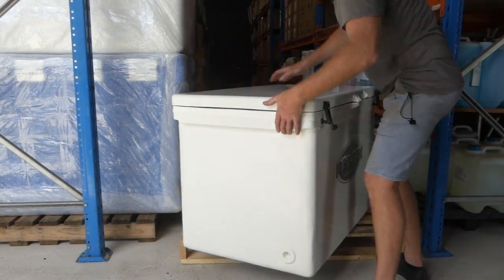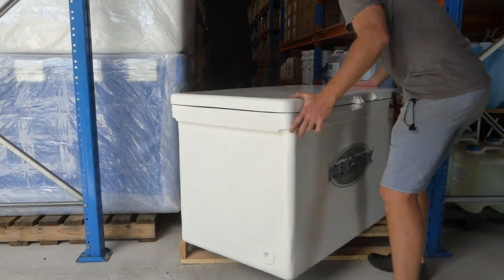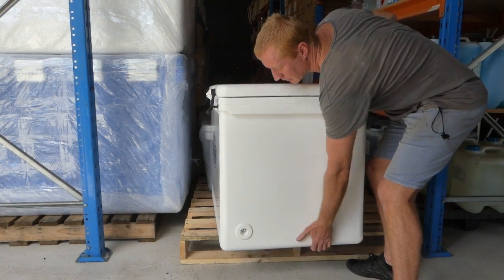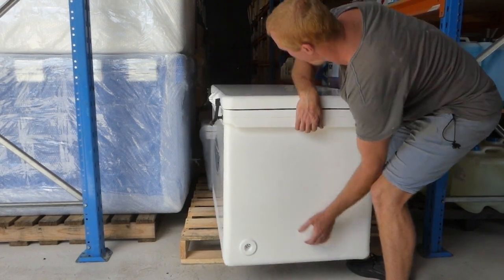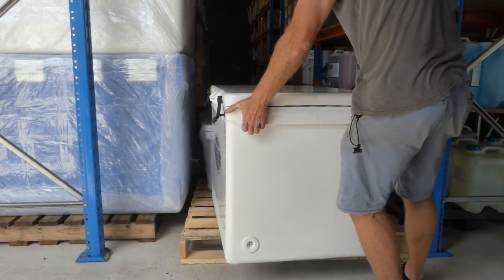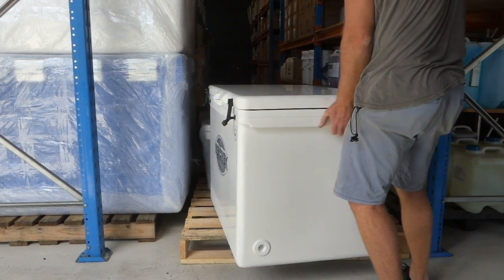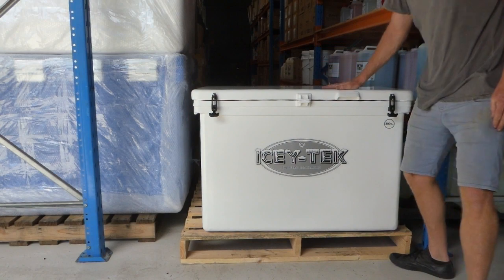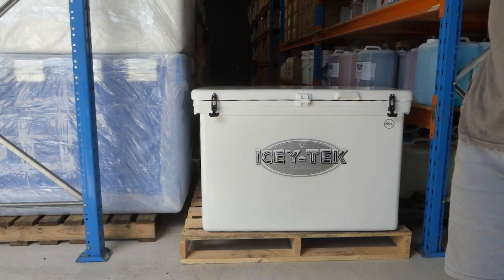And on the edge end here and here — nice chunky handles there. You can get it under; four people can carry these. You'll be able to carry these full of ice, if you're strong enough to lift it. That's the 300 litre icebox.